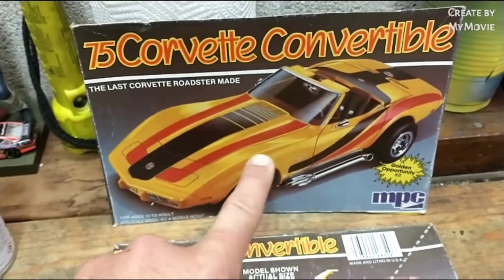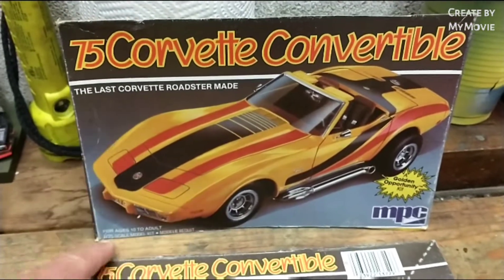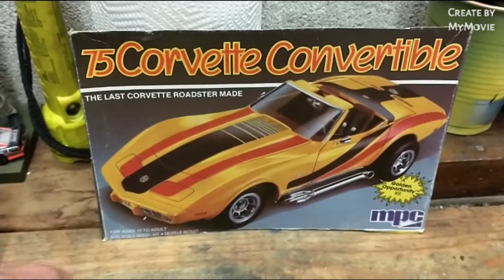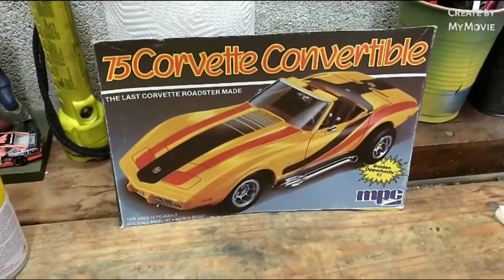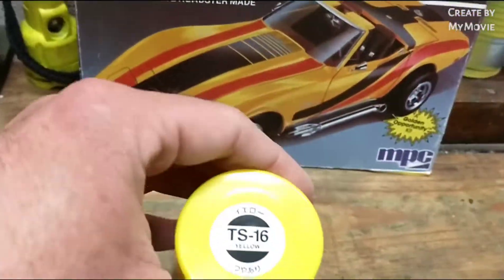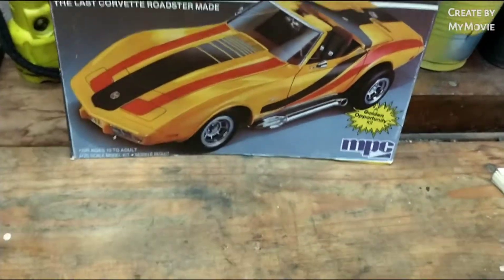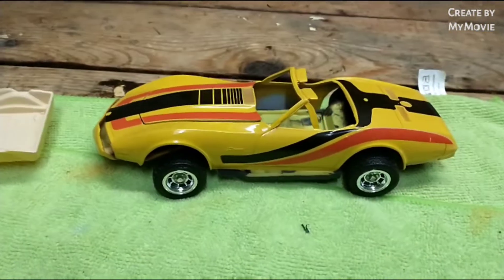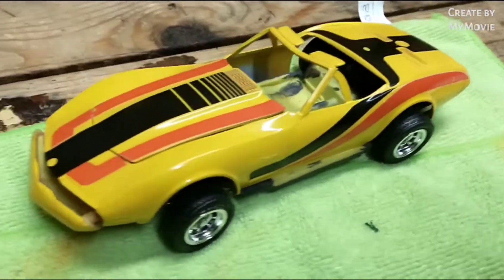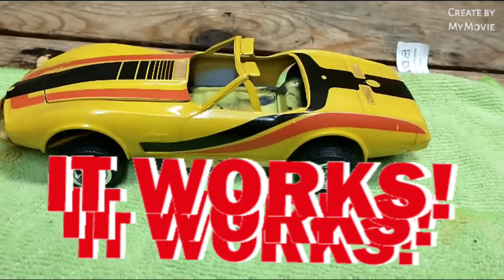The more I look at this box, the more I really like this paint scheme — I don't know why, it just looks cool. I was hoping the decals would work, so after I painted the body Tamiya TS16 yellow over Tamiya's bright red, I got this really cool yellow that came out, and the decals worked. This is cool.